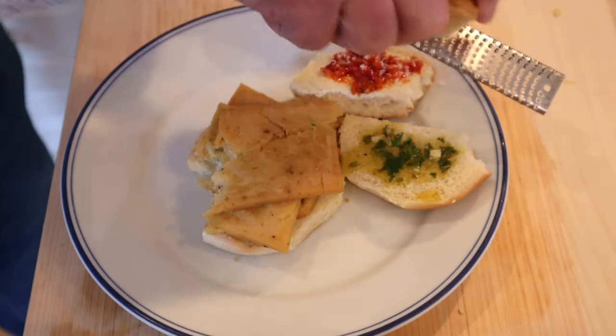And a little Parmesan cheese. Let's give this panelle plussed up with the Salmoriglio sauce a go. So good. Bright, lemony, a little bit of vegetable flavor from the parsley and garlic, all going really well with the fried chickpea fritters.